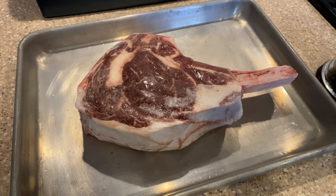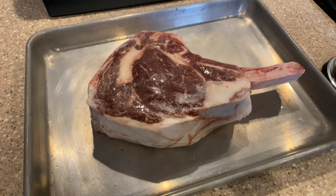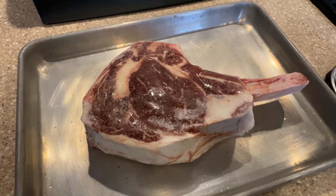All right, for today we're going to cook up this gorgeous two-inch bone-in ribeye from Blackbird Farm.